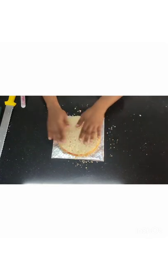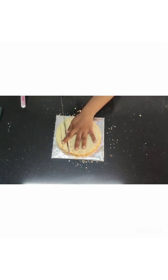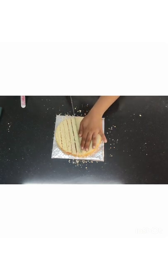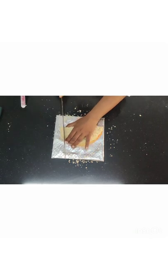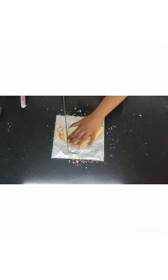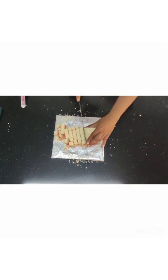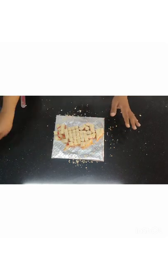Put one more layer on top and press it nicely. I'm going to cut it into small pieces because I'm going to put these pieces in the base of whatever container we are going to use. Nicely remove it and make sure they are not separating out — press it on top so it stays intact. We want them to be intact.